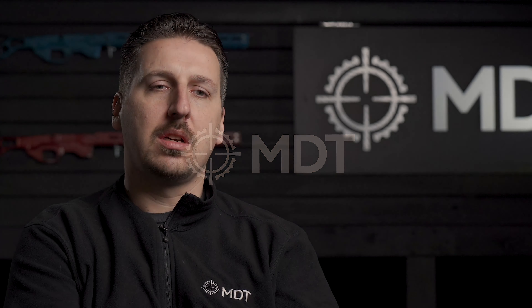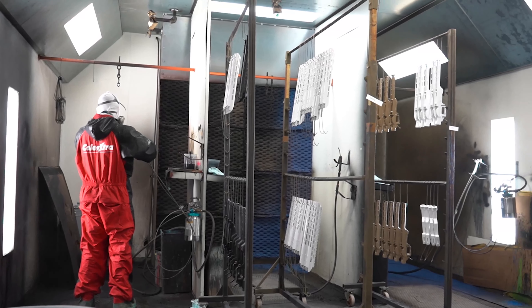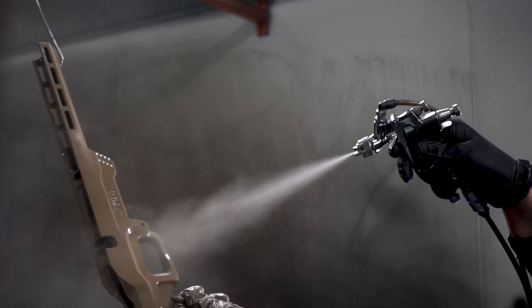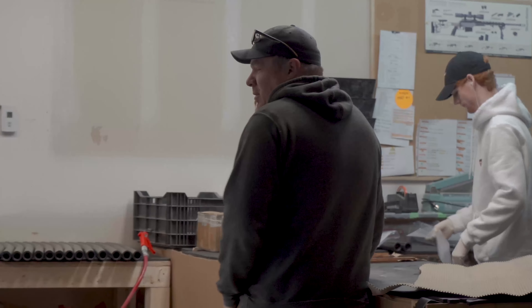The reason we like Cerakote is because of its ability to resist temperature changes, still be flexible, and be a very hard and thin surface. So we set up our own Cerakote shop. We have a manager in that shop — his name is Rod — and he is, in my opinion, the best in the world at metal finishing.